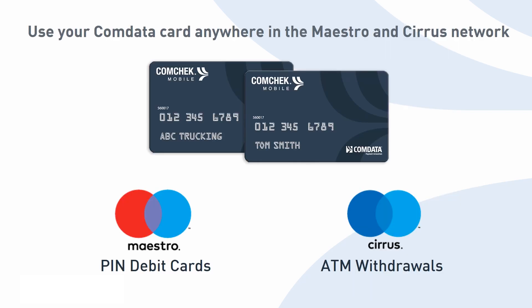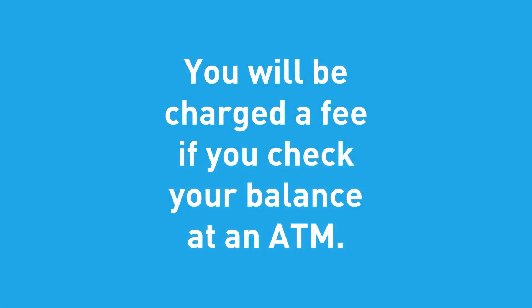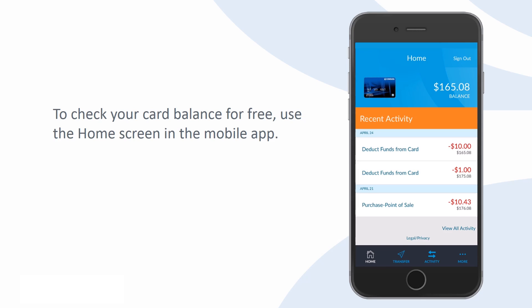Use your CommData card anywhere Maestro PIN debit cards are accepted, or to withdraw money from ATMs within the Cirrus network. Note that you will be charged a fee if you check your balance at an ATM. To check your card balance for free, use the home screen in the mobile app.